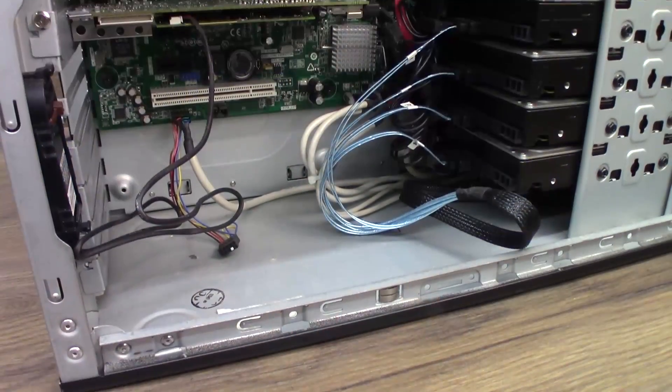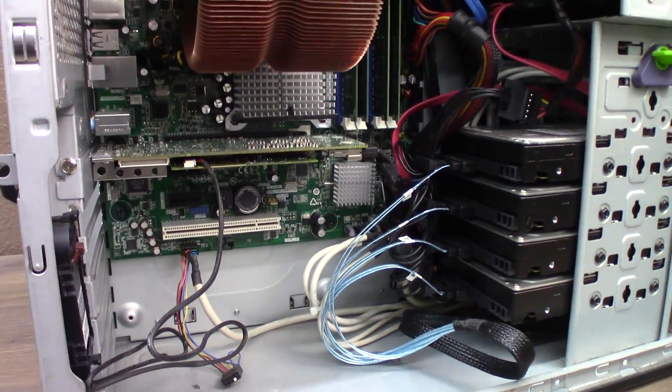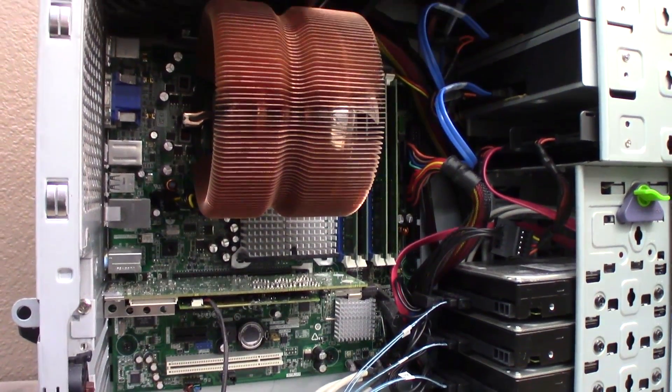You may know it a little better by its consumer name, the Core 2 Quad Q9400. Helping this thing chug along for honestly the better part of a decade has been 8GB of Kingston DDR2 and four 2TB 7200RPM SAS drives connected to an HP P410 RAID card with 1GB of battery-backed cache. These drives are running in a RAID 5.